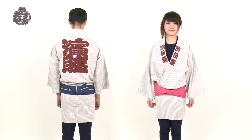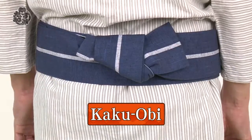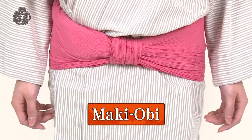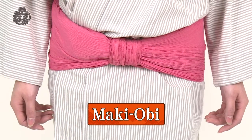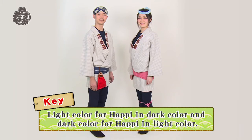The obi for Matsuri costumes can be divided broadly into two types. One is the smart and chic-looking kaku-obi. The other one is the stylish and eye-catching maki-obi. Choose the color in contrast with the color of the happi.